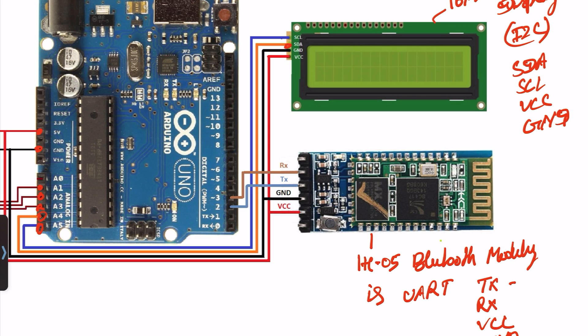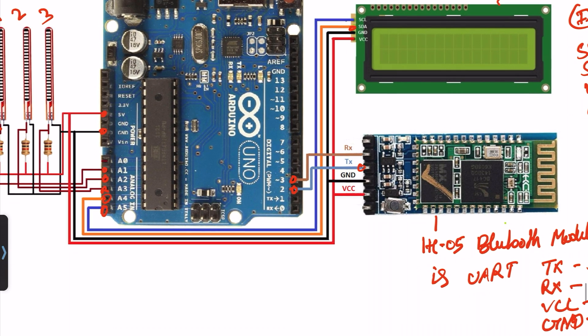TX will be connected to pin number D2 and RX will be connected to pin number D3. VCC will be connected to 5V and ground will be connected to ground. Okay, this is the final circuit diagram explanation.